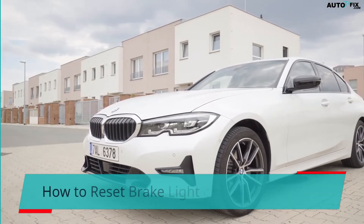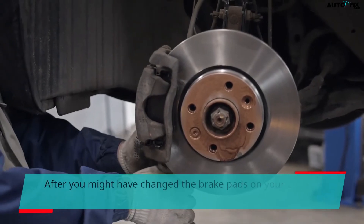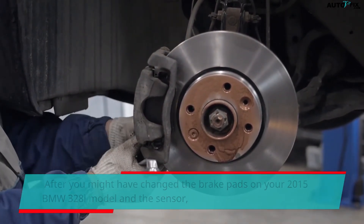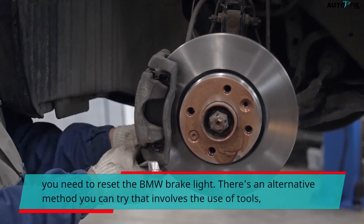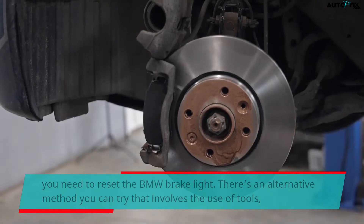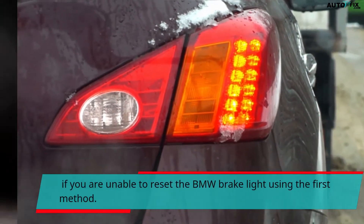How to reset brake light on 2015 BMW 328i. After you have changed the brake pads and the sensor on your 2015 BMW 328i, you need to reset the BMW brake light. There is an alternative method that involves the use of tools if you are unable to reset the brake light using the first method.